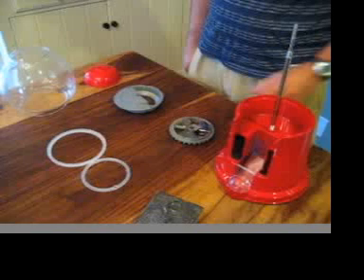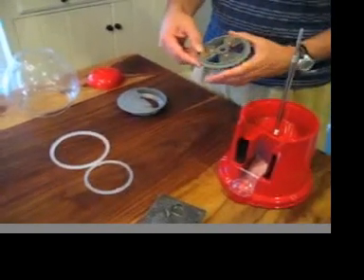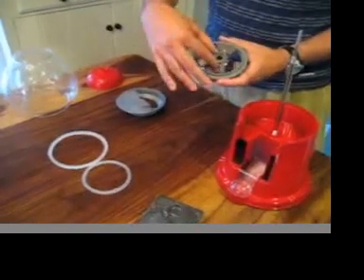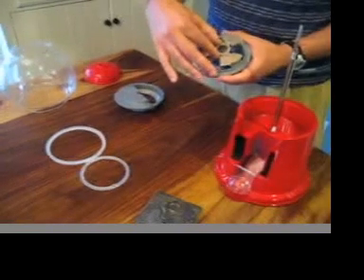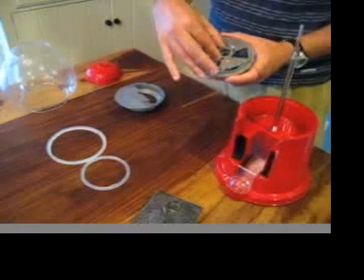Now that your machine is disassembled, what we're going to do is teach you how to make the machine dispense more or less product per vent. The way we do this is we take the candy wheel and we can lift up this bracket and we can open or close the opening in such a way that it will allow more or less candy to drop in the gumball chute.